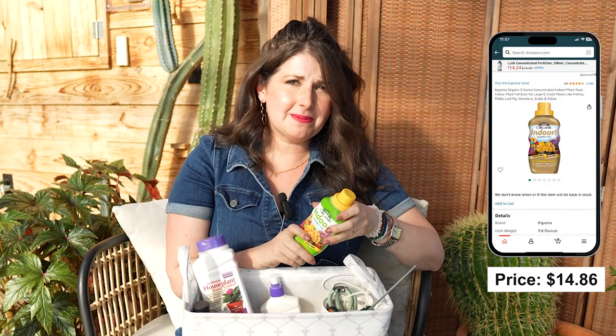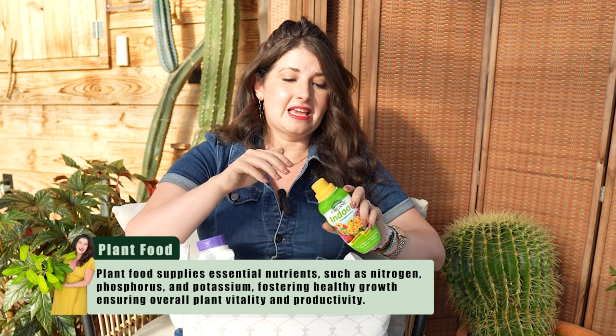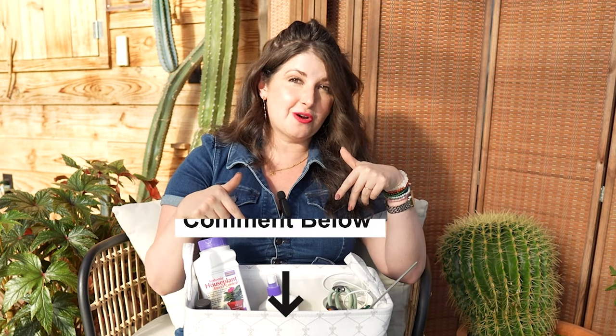Last but not least: plant food. Sometimes plants go south because they need fertilizer. If you're giving your plant the right light and watering correctly but it's been in the same pot for a while, it may have depleted all the nutrients in the potting mix. I always recommend having a gentle fertilizer on hand — I use Espoma Organic Indoor Liquid Fertilizer. You measure it into the cap, dump it in your watering can, and water your houseplants with it. I hope this video helped you — everything will be linked below!